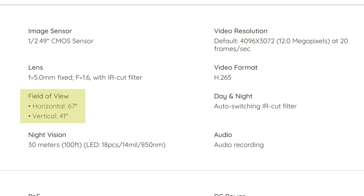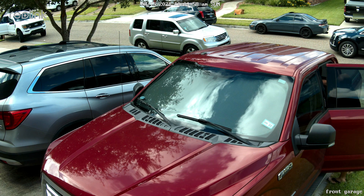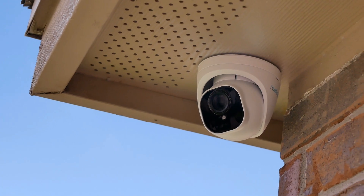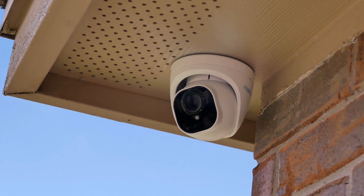Also, the field of view of the 1220A is a bit narrower — 67 degrees horizontal and 41 degrees vertical. And even with a narrow field of view, reading license plates is not that great on moving cars. So we will check out the new RLC-822A and see if this camera is a better option in my setup.